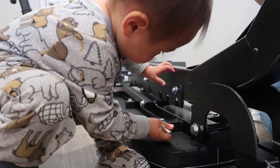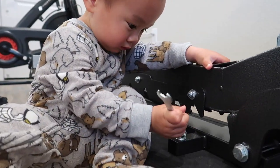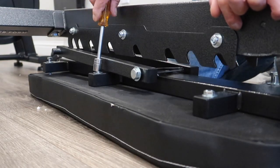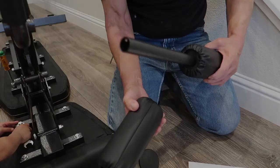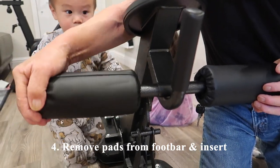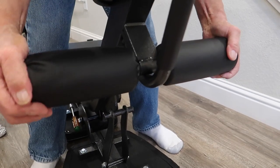Now to make the final adjustments and tighten everything up, you can either go in with the included wrench, as my son is exemplifying, or you can go in with a ratchet, which we found to be much faster. The last step was to remove the padded portions of the foot bar, slide the bar into the foot area, and then reinsert the pads. And there you have it — assembly is complete and you're ready to use the bench.